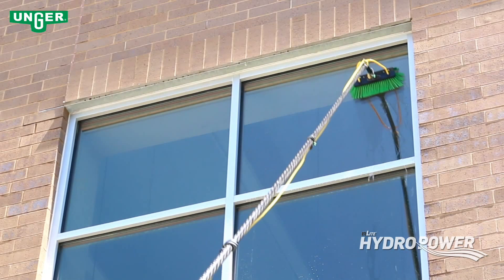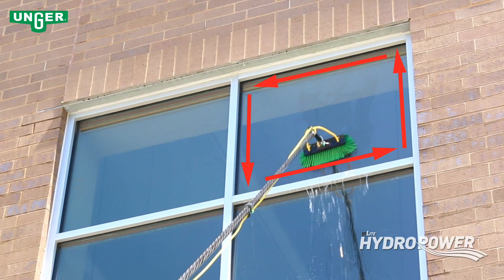When cleaning windows, it is best to start around the sills, then clean the window in an up-down motion.